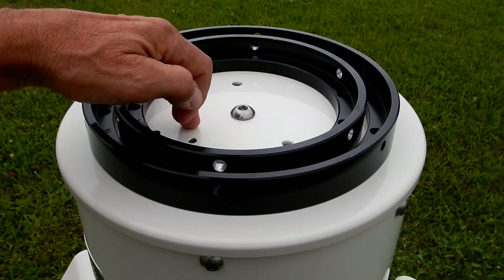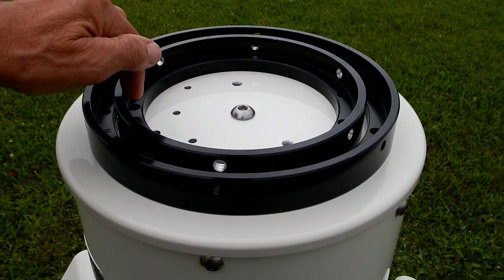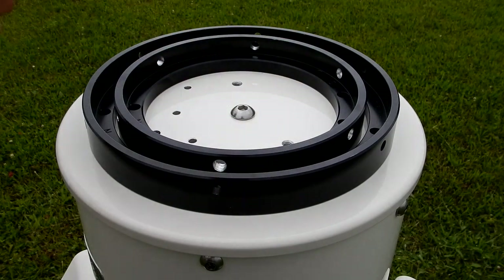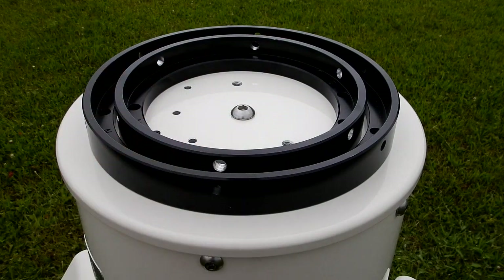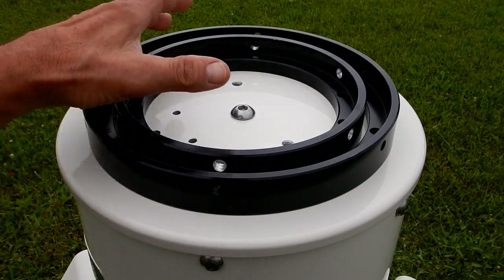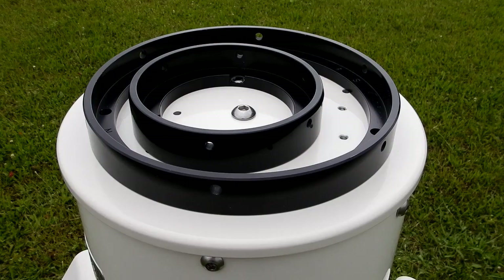So if you're going from the 1100 to the 1600, it's just a matter of taking out the eight socketed cap screws, pulling the 1100 flat surface adapter, then bolting on the 1600. And if you want to use the 1100, put it on, bolt it on, and you're good to go. That's the beauty of how I had this designed.